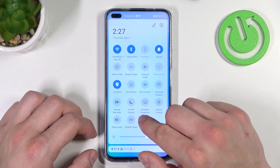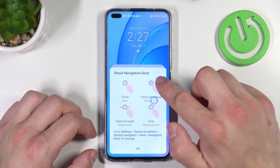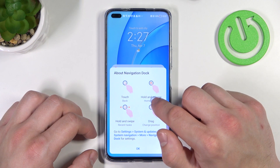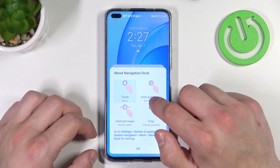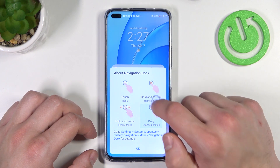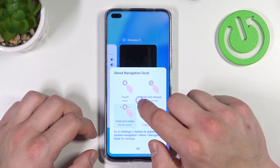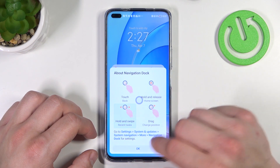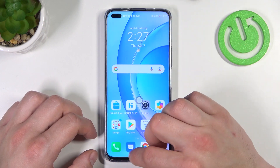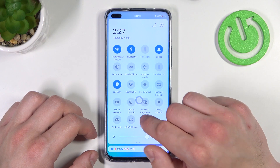Now simply tap on navigation dock button and as you can see right here assistive ball appears on the screen. To disable it swipe down notification bar again and simply tap on navigation dock again.